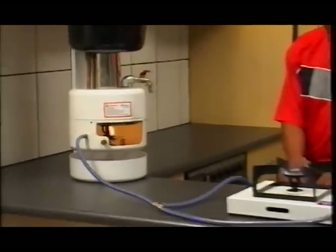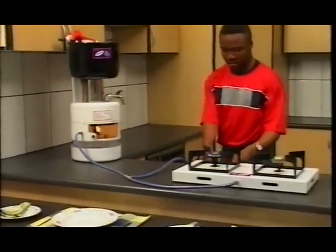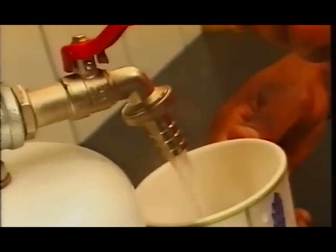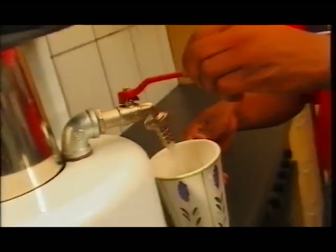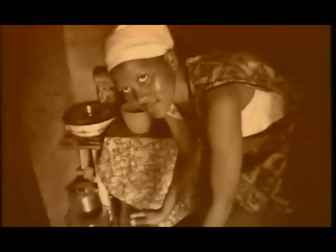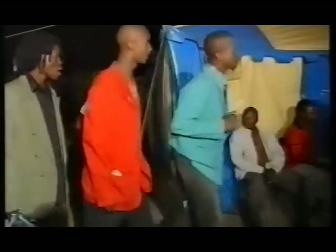The Amazing Amanzi water heating system is not only easy to use, but it is extremely safe and economical — a fantastic product for areas that do not have access to electricity or where people find electricity too expensive. It is also being used successfully for catering at weddings, parties and other functions as a way to generate additional income.